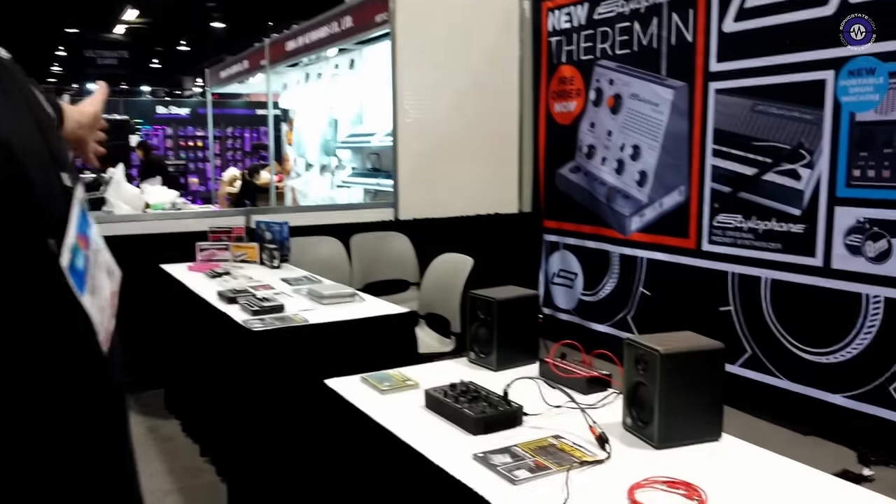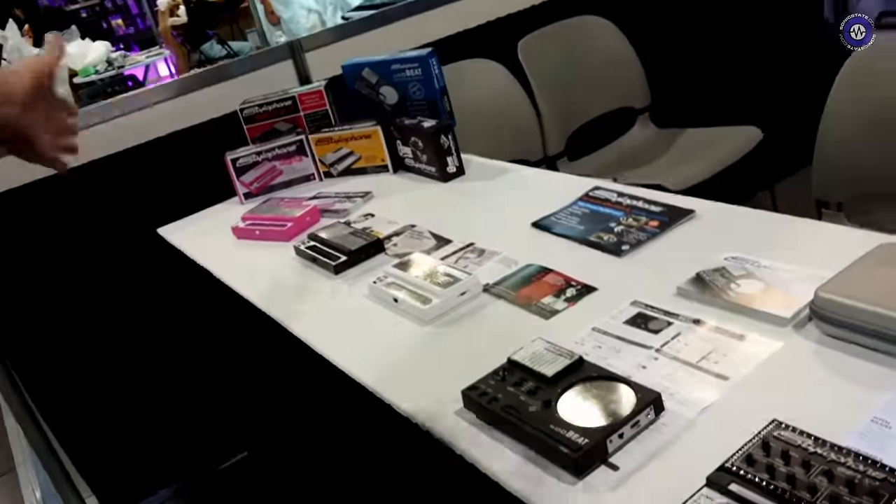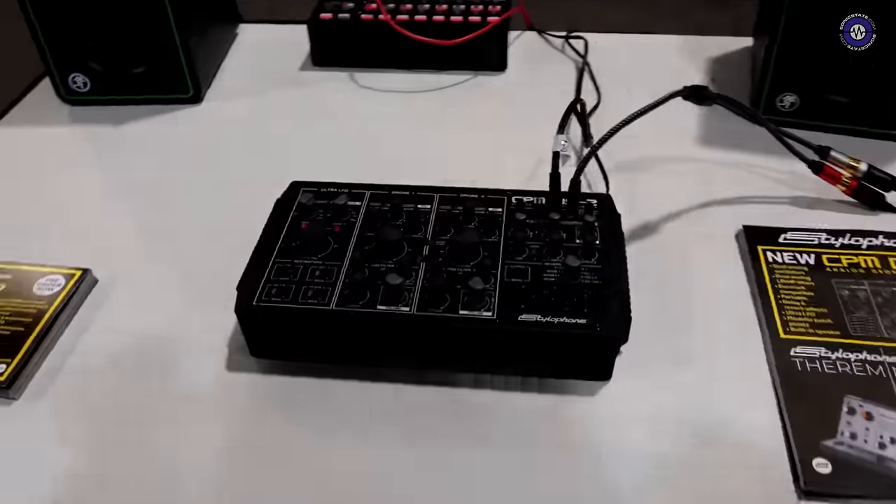We brought everything with us — the classic lineup of the originals: the S1, the Pink, the Beat, the Gen X one, and of course we brought the new one.